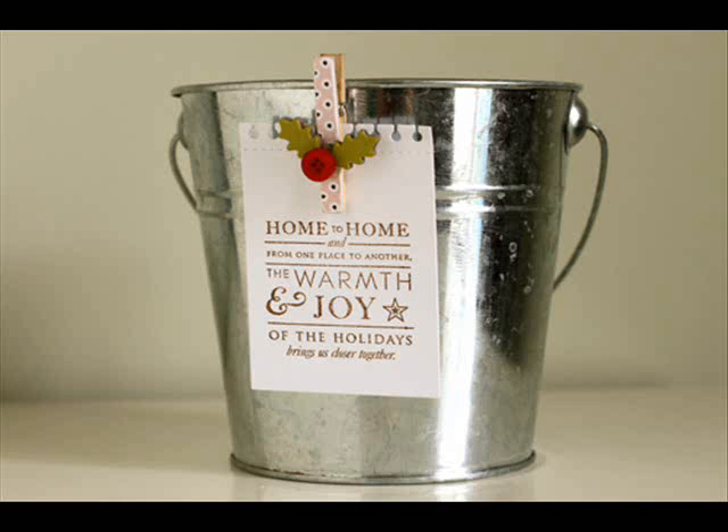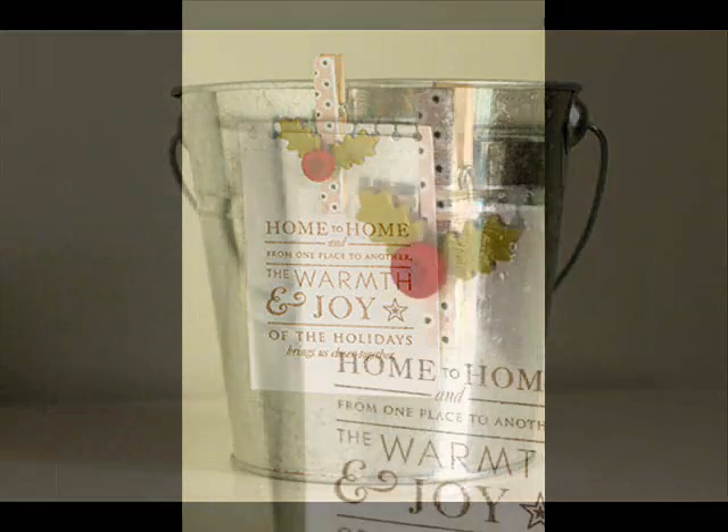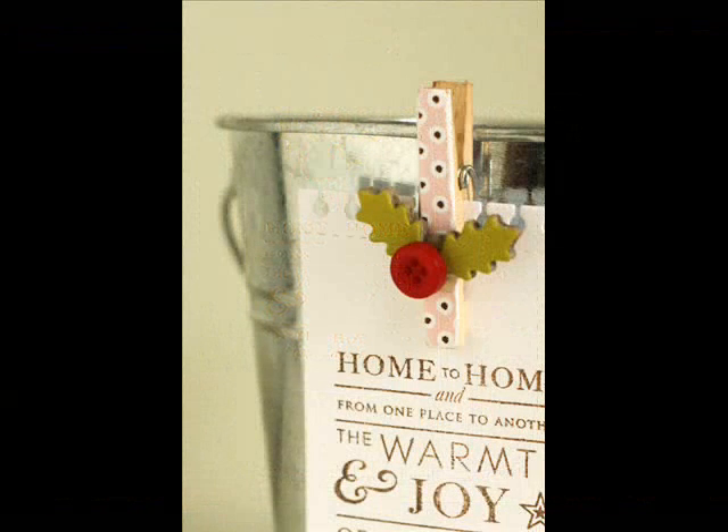Welcome back to Make It Monday. This is Erin Lincoln. Today I'm going to teach you how to make thick chipboard accents out of the thin chipboard that your dies can actually cut. It's a really simple process and it's a great way of utilizing your dies in a new way.